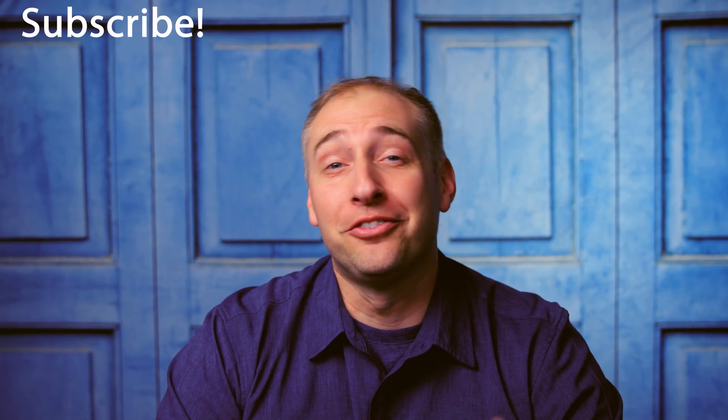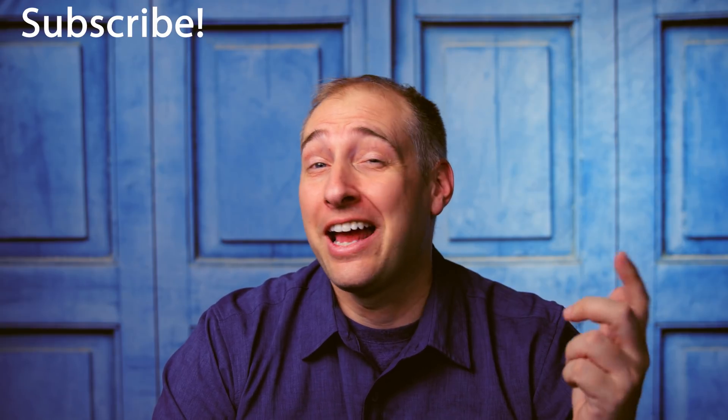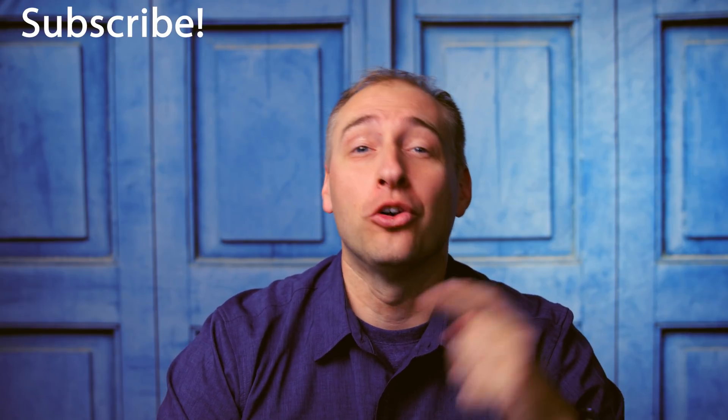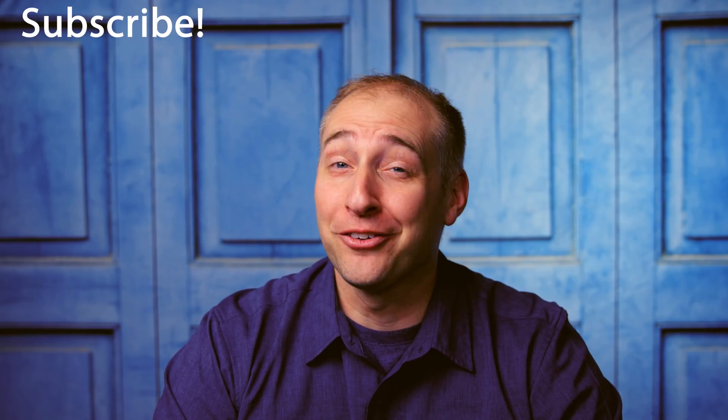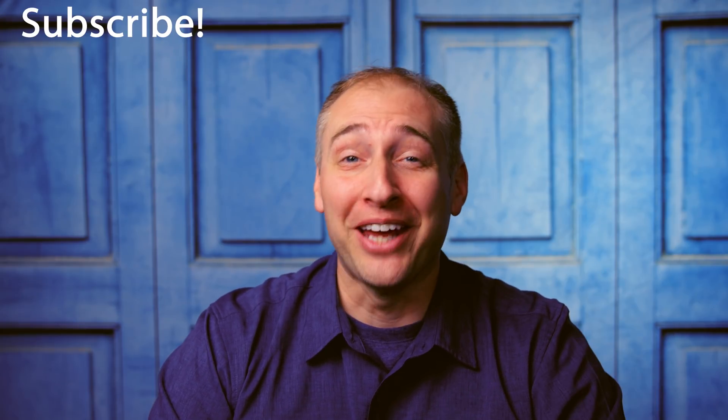Hey guys, I hope you enjoyed this video and this series. If you made it this far and haven't subscribed yet — why not? Go click subscribe and turn on notifications so you can see our next video. We have a lot more video coming in the coming quarters, so definitely subscribe. And as always, thanks for watching and have an awesome day.